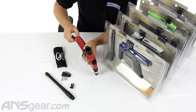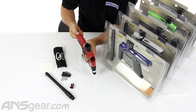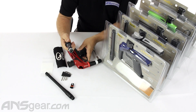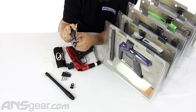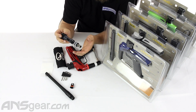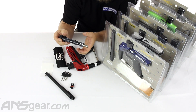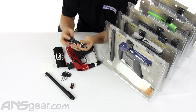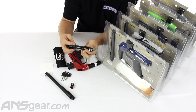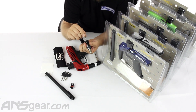You can go ahead and take the bolt out right here. You can see that the bolt is nice and skinny, set up to run 50 cal paint. Pretty simple bolt design — not too hard to understand how it works. It does unscrew so that you can get into it and do any maintenance that would need to be done.